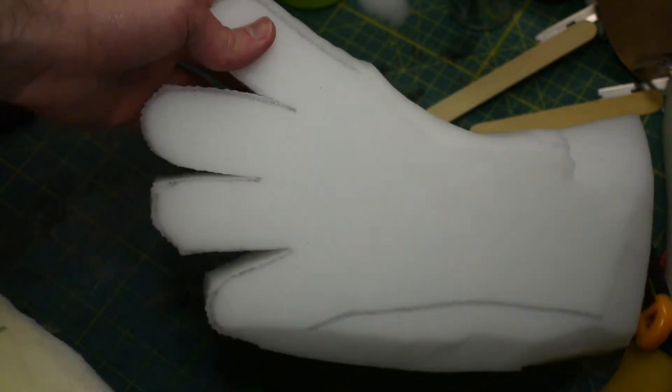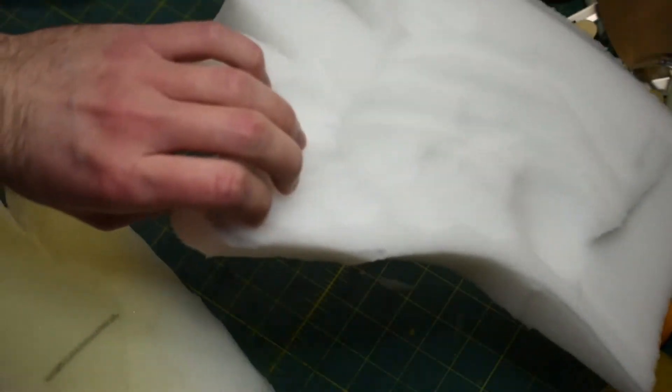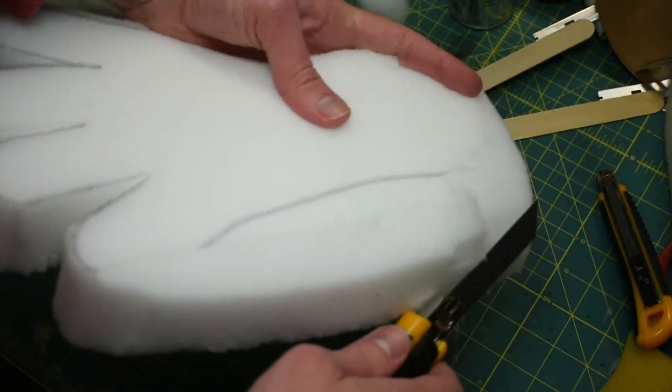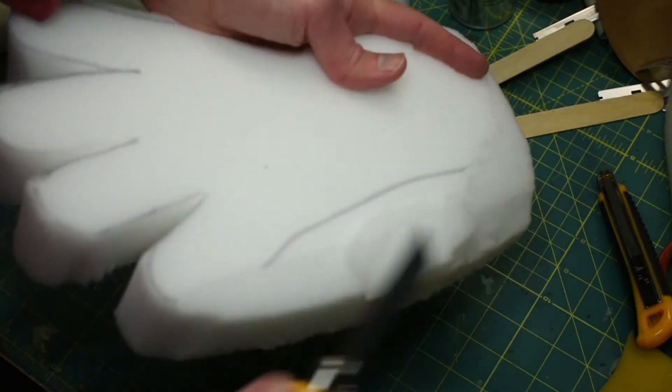For the second hand, I'm just rounding it over and hollowing out the back until it'll match this one. I'm not trying to make it look super pretty or anything currently.